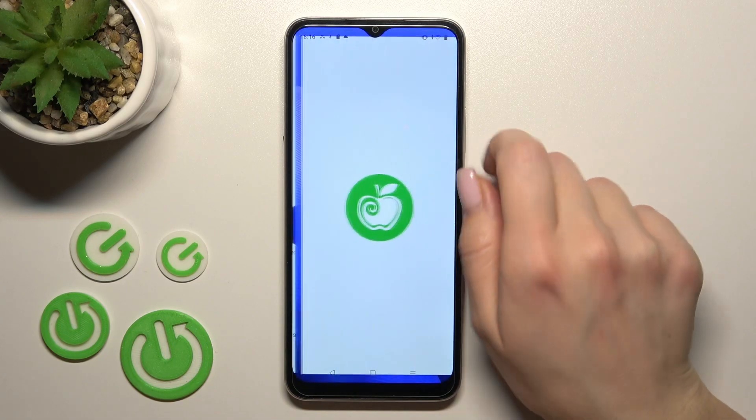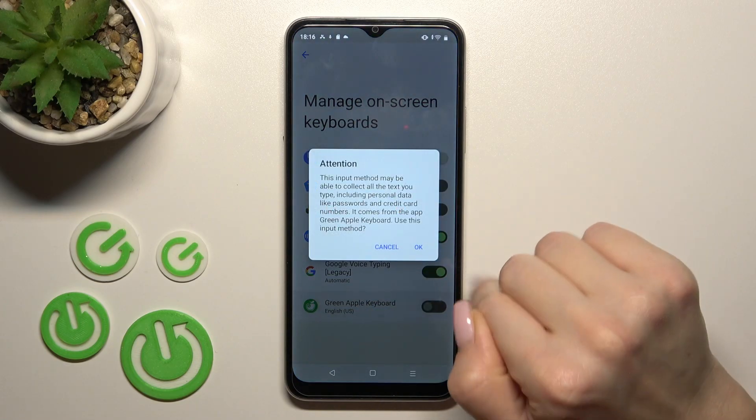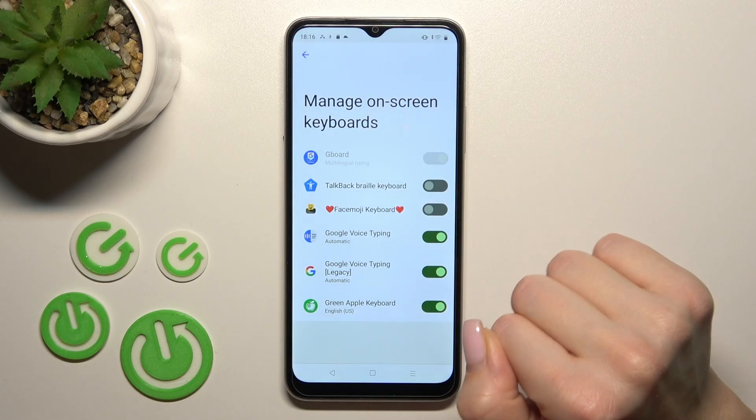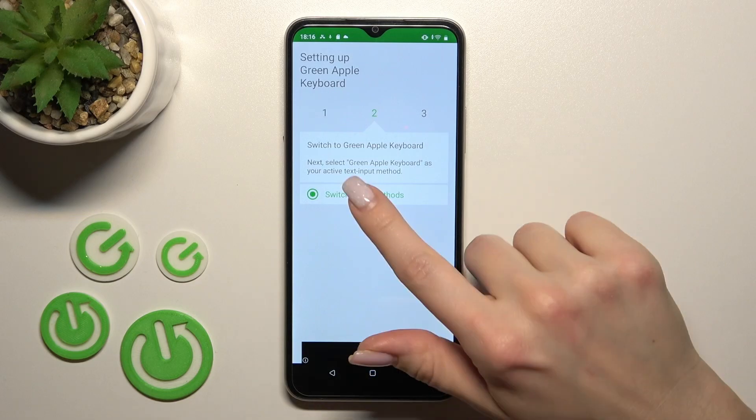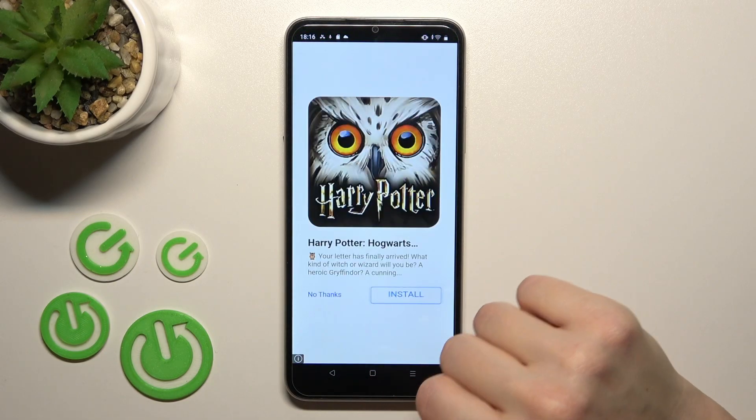After that tap to open the app and click Enable Settings. In the Green Apple Keyboard click once on the switcher and tap twice to OK. After that go back, click to switch input methods and switch your current keyboard to Green Apple Keyboard.